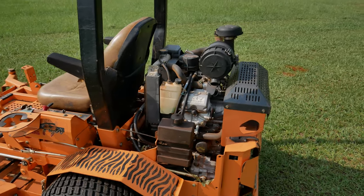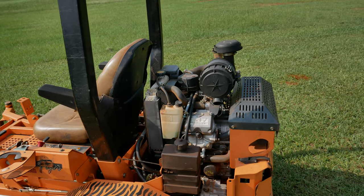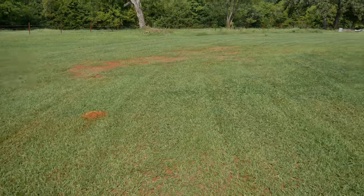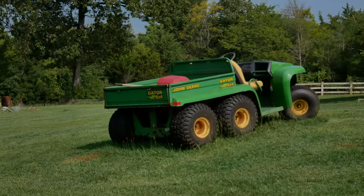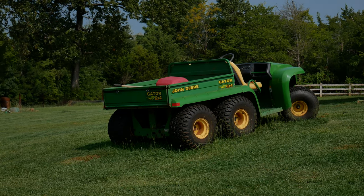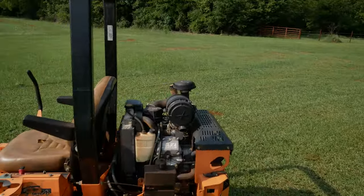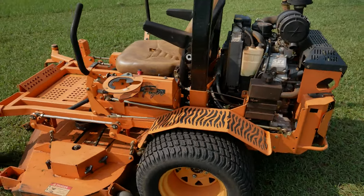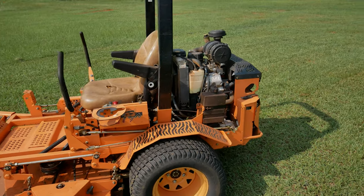We also have a, I think it's a 96-97 model John Deere Gator — there it is right there — and it's got a Kawasaki V-Twin in it as well, and that thing just keeps on going. Can't say enough good things about that Kawasaki V-Twin. It's a very impressive, very strong, reliable motor. Super reliable.